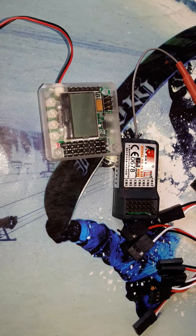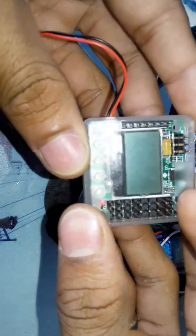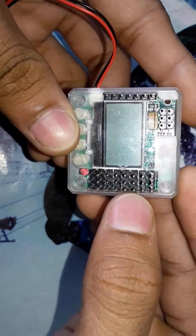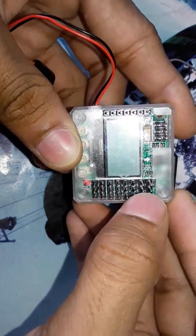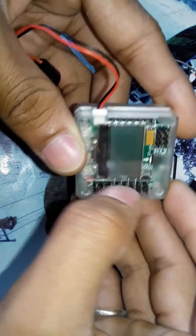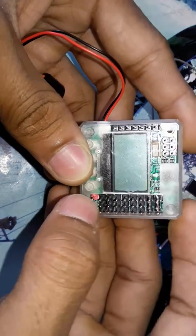I'm gonna tell you how to connect this KK2 board with a receiver. As you can see at the top of the KK2 board here are some pins — some MEL connectors — and these MEL connectors are for the ESC. These pins are for the negative wire, the middle pins are for positive, and these pins are for signals. Basically this is motor one, motor two, three, four, five, six, seven, eight.